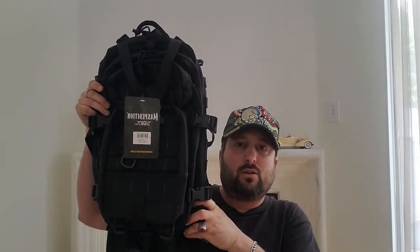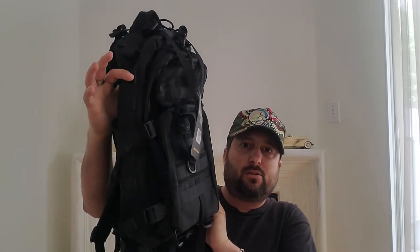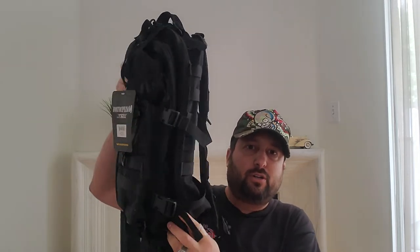I just kept watching more and more videos and realized I wanted something even bigger that can accommodate more items — such as maybe a jacket, my lunchbox, and my cup when I go to work. After doing a lot of research on backpacks, I came across the Maxpedition Falcon 2, which I just got in the mail about two days ago.